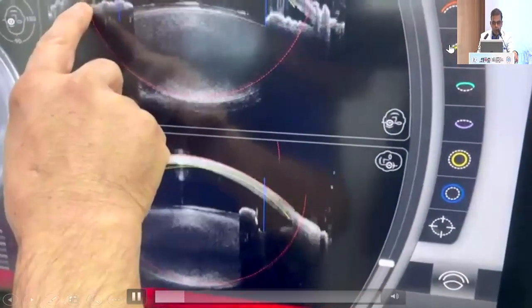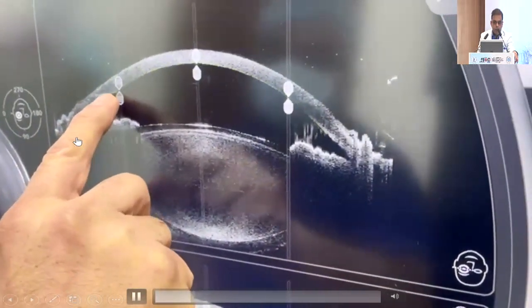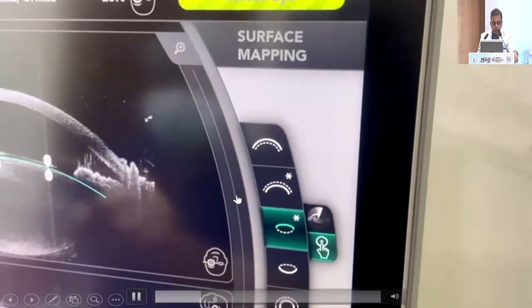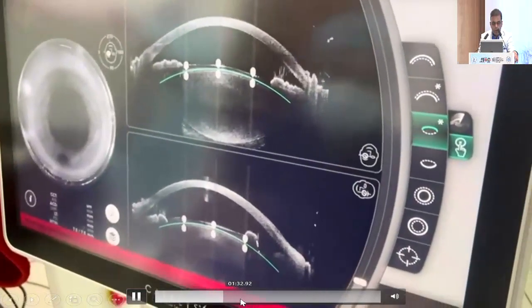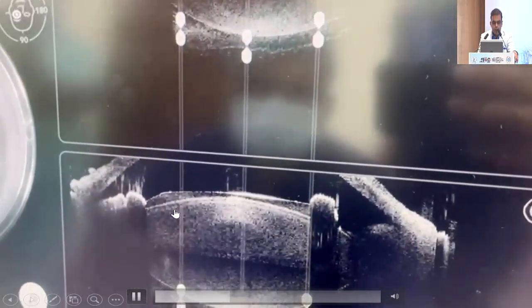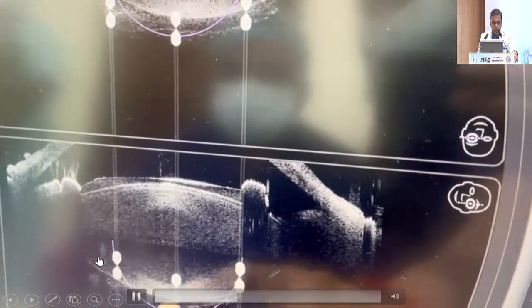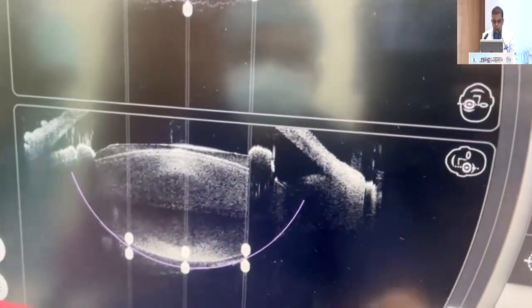In the surface mapping, we go to the anterior and the posterior. This is the posterior part — we adjust it. This is how we adjust the integral guidance system. Now the posterior part is done. For the anterior surface of the lens, we do a little bit of adjustment, and then for the posterior surface of the lens as well. We are adjusting it so that it should not cut through. This is a very steep surface, but we are adjusting it manually. This is a very good option with the Catalyst machine — you can adjust and manipulate it, and the integral OCT will ultimately work with that.